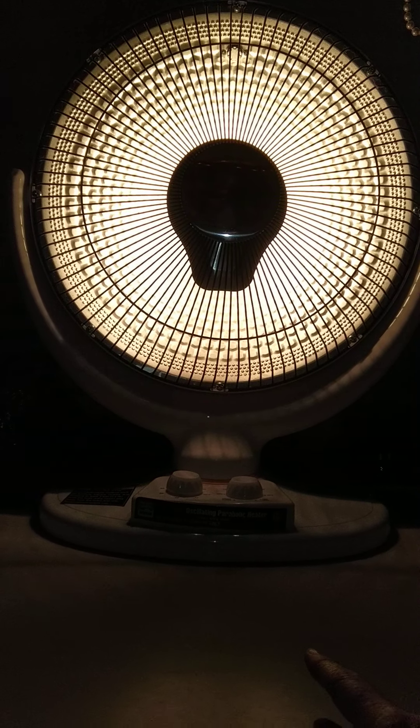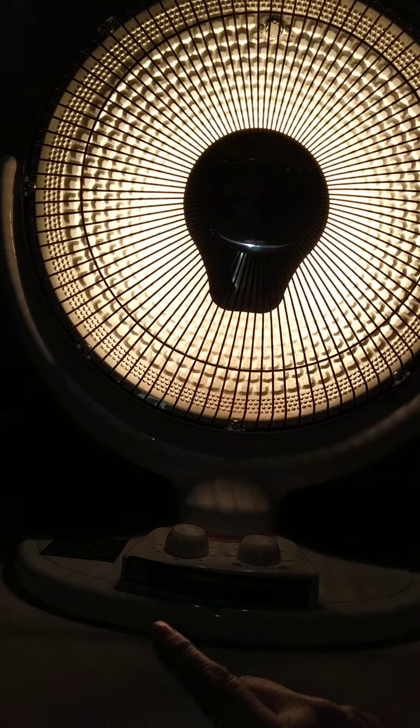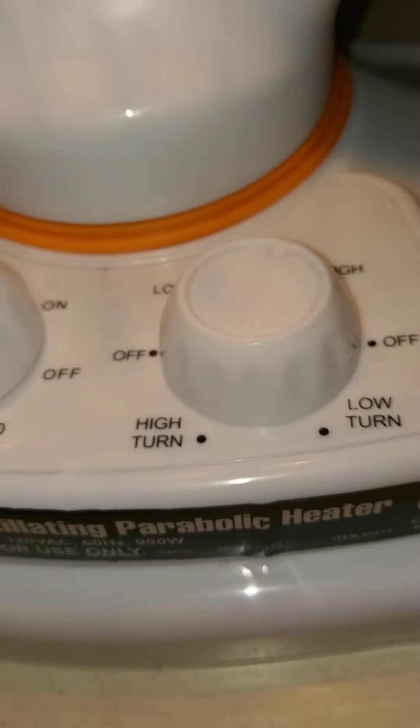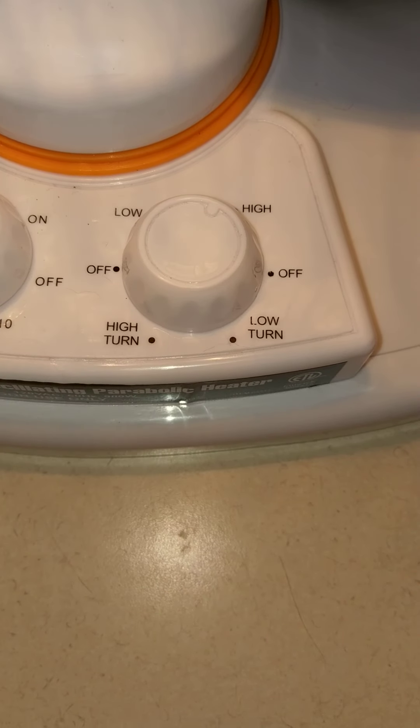I got it at a store — I don't even remember the name of the store, so you'll have to figure it out. It's supposed to rotate, but it stopped rotating after just a couple of uses.